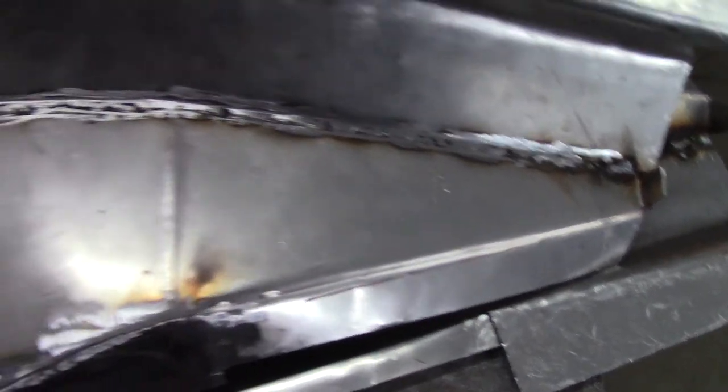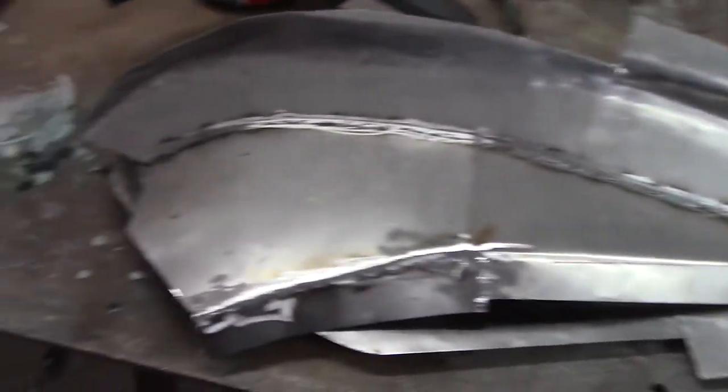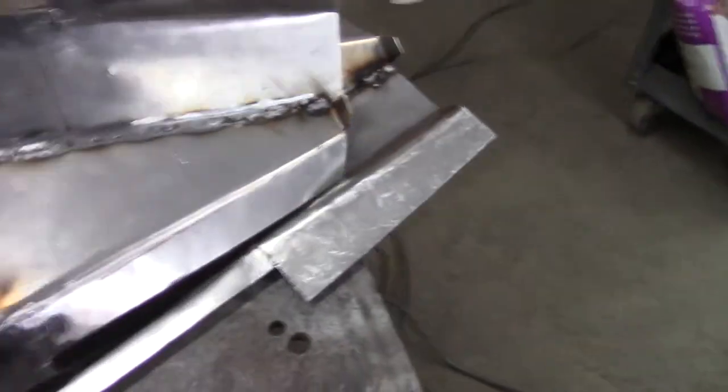Just get it cleaned up and I'm gonna paint it with something — maybe hit it with that metal etching primer and that galvanized coating from Rustoleum on the backside, or maybe I'll just spray actual paint on it. I haven't decided yet, whatever will hold up. And I got this ground off, so we got it looking pretty good. It's about what it's gonna look like.